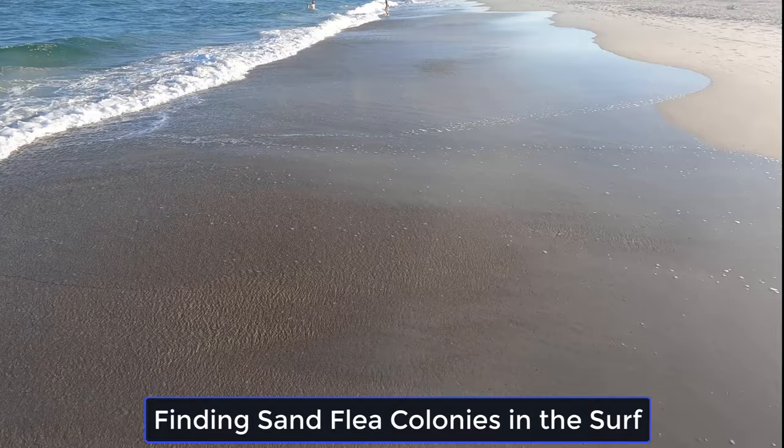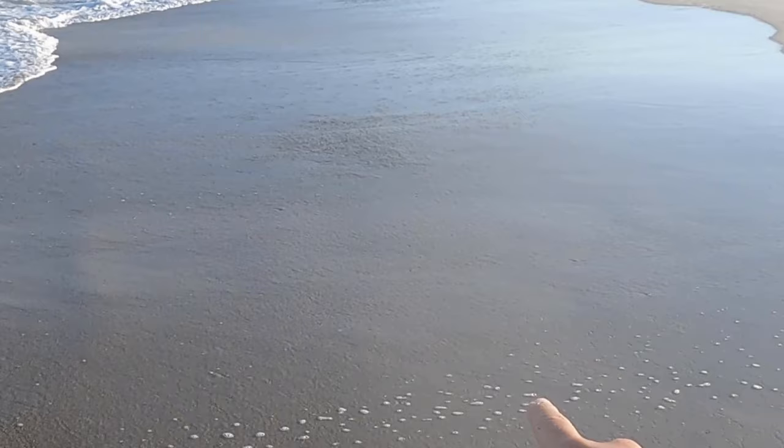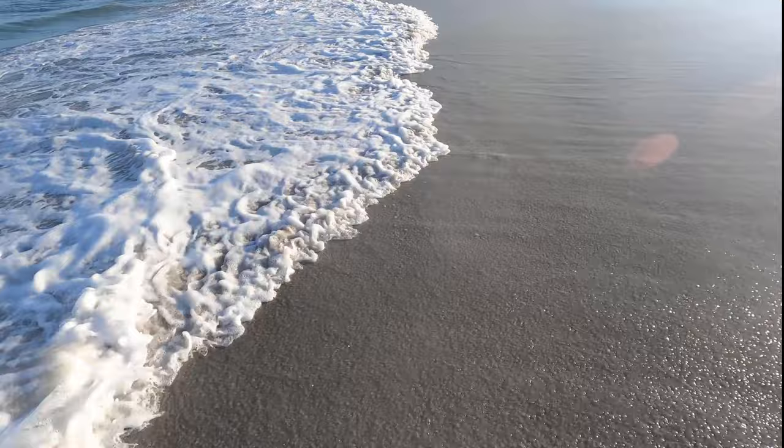The first step is to spot the sand fleas, and they're really easy to see on an outgoing tide especially. As those waves pull out, there's gonna be little bumps or little V's in the surf — those are the sand fleas digging back into the sand. The little V's come from their antennas, but you can see them right here. That is where you're going to want to start digging.